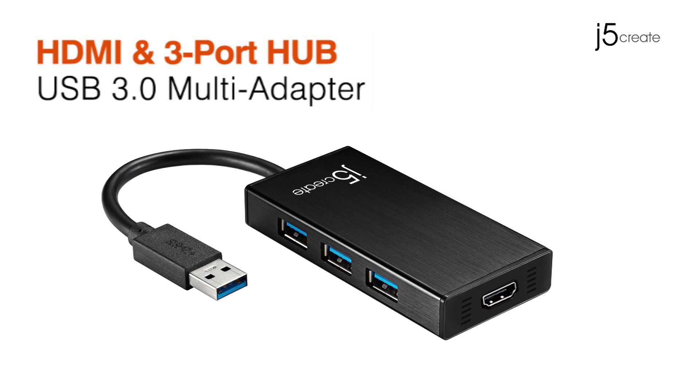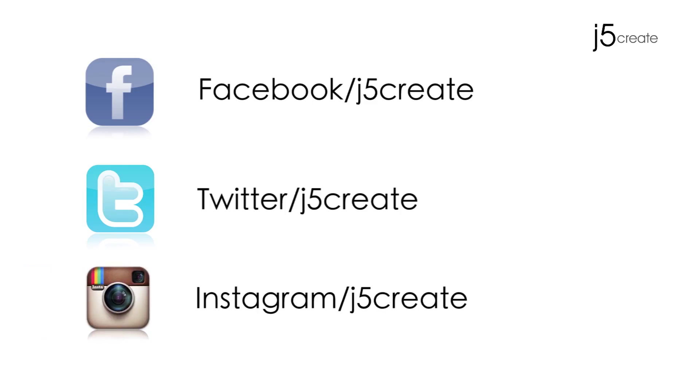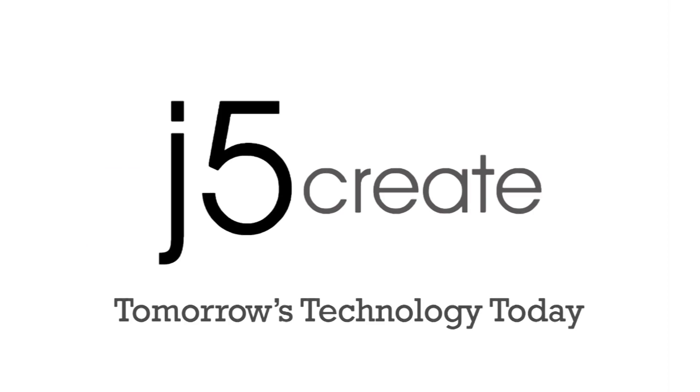The JUH 450. Don't forget to follow us on Facebook, Twitter, and now Instagram. Visit us on the web at j5create.com for a full list of our products and technical support, including live chat.